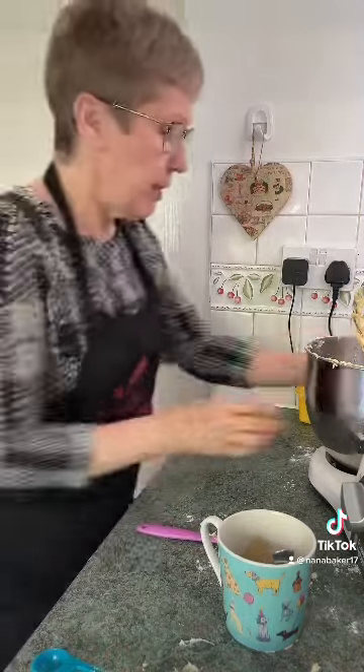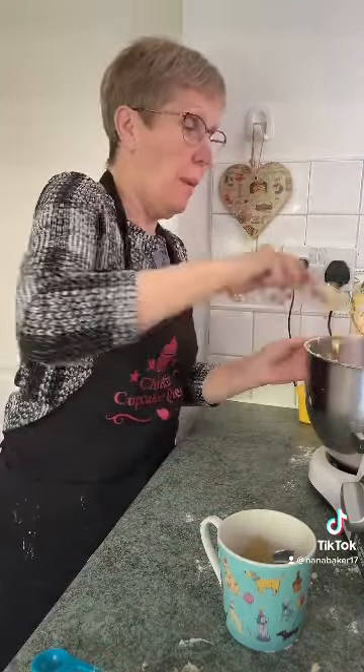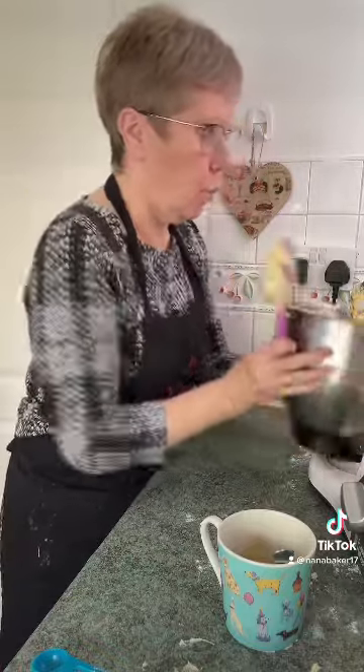When you've got all your ingredients in together, stop once it's combined. Stop mixing — you don't want to over mix it.